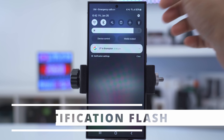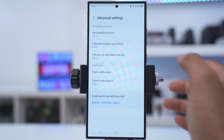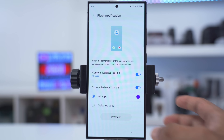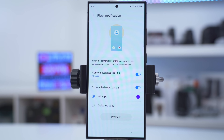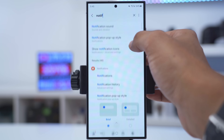If you sometimes like to leave your phone on silent but you're worried about missing notifications, go into settings, search 'flash', then tap on flash notification. You'll see options to have the camera flash and the screen flash as well. Here's a demo — you can see the LED light flashing at the rear of the phone to give you an extra indication.